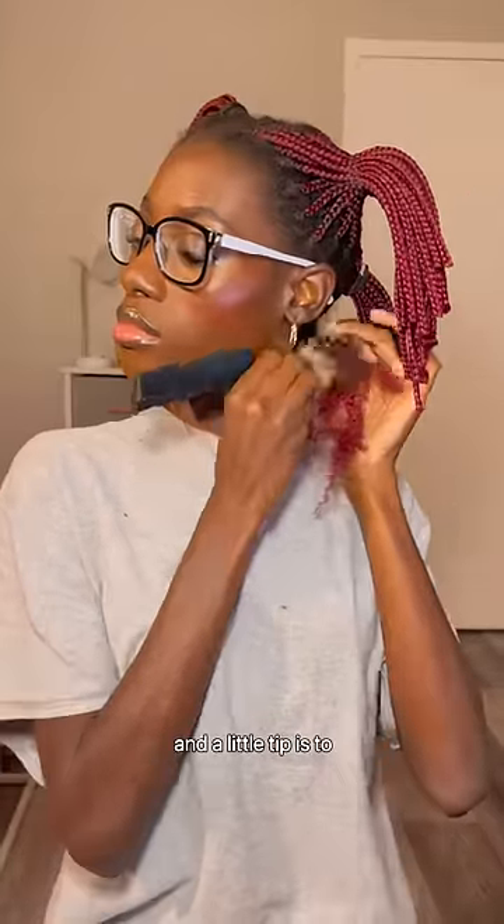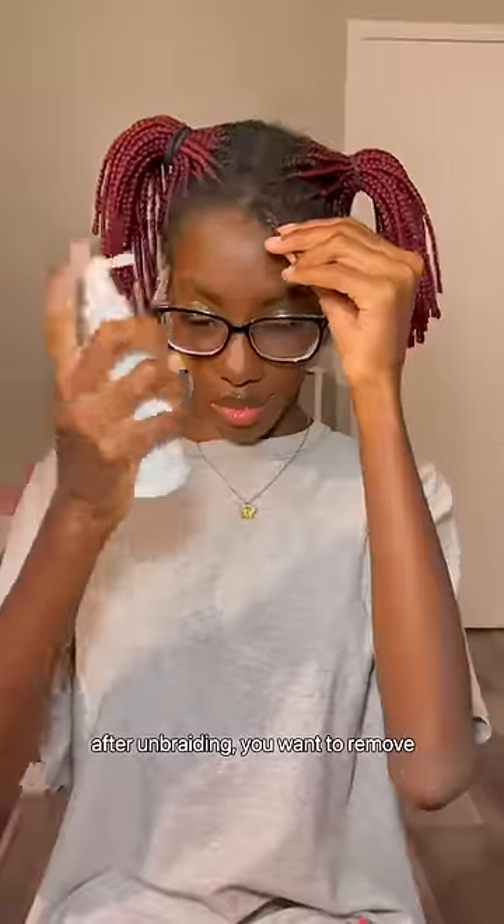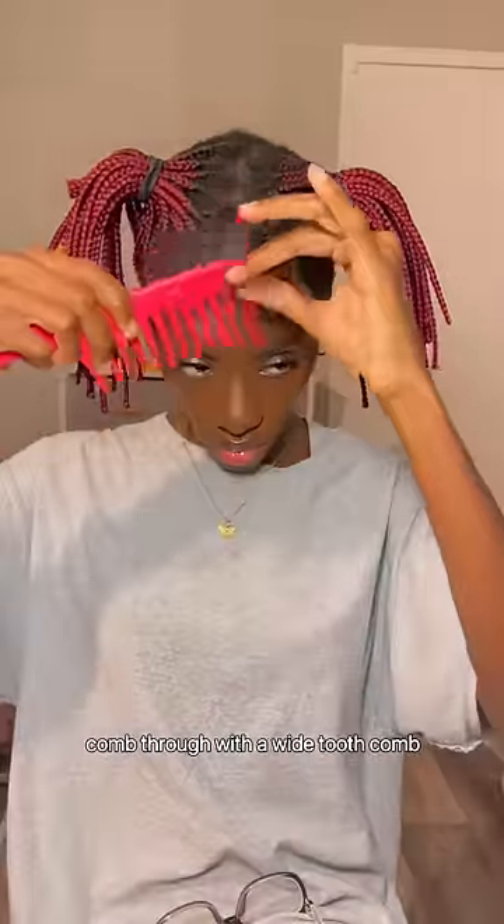I started unbraiding each section, and a little tip is to detangle as you go so you don't lose so much hair. After unbraiding, you want to remove all that buildup using either a detangling spray or an oil, and comb through with a wide-tooth comb.